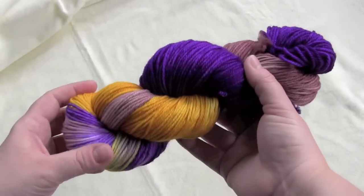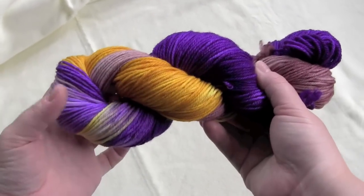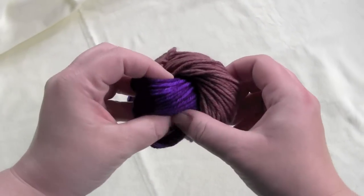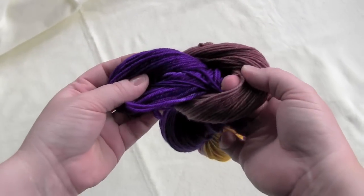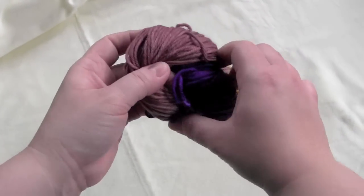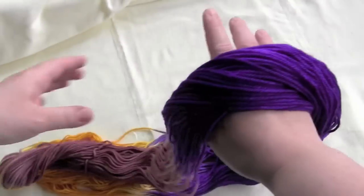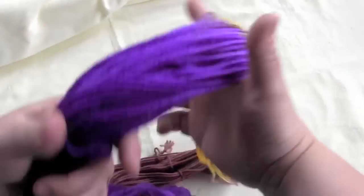The first thing that you need to do is get this untwisted. Here's the end where it's folded, where it starts to twist on itself, and then the other end you'll see that the two ends are tucked in, one inside of the other. You just want to take from this end and pull your yarn apart and just let it untwist like so.